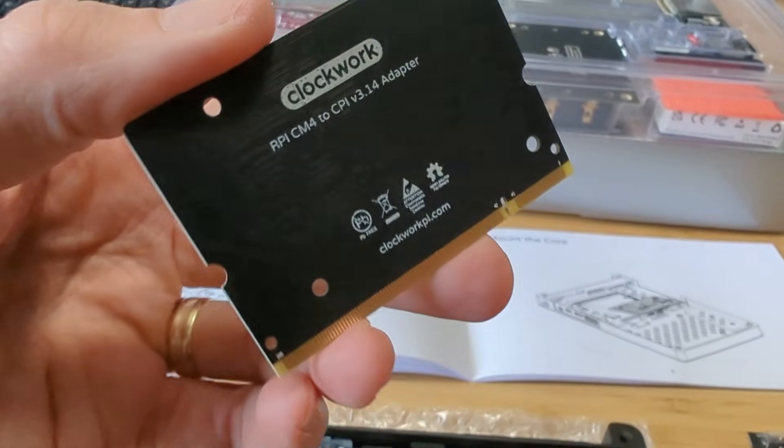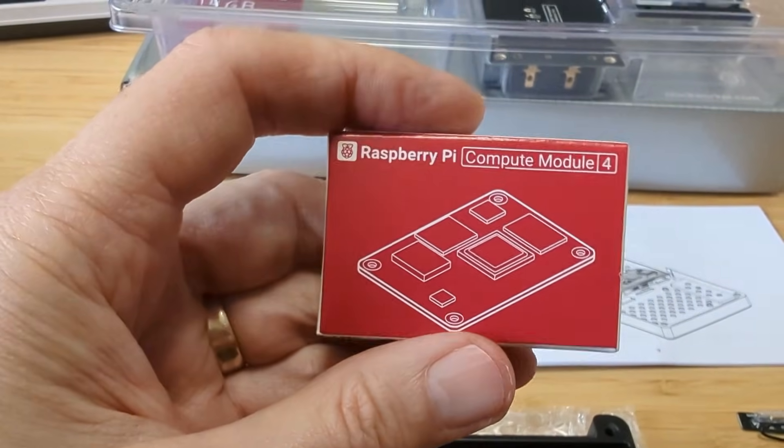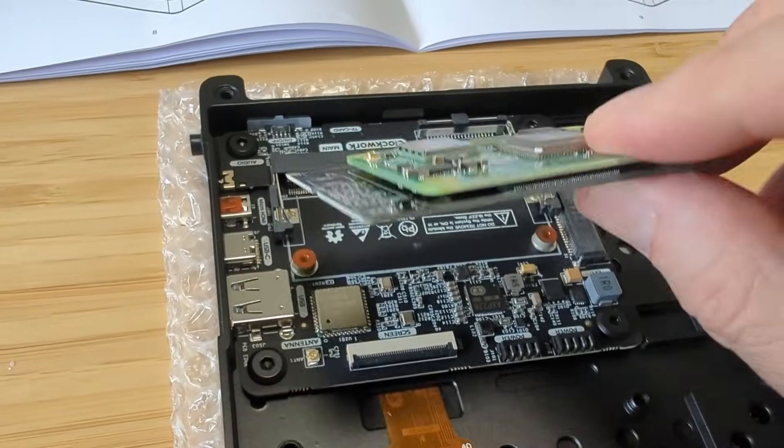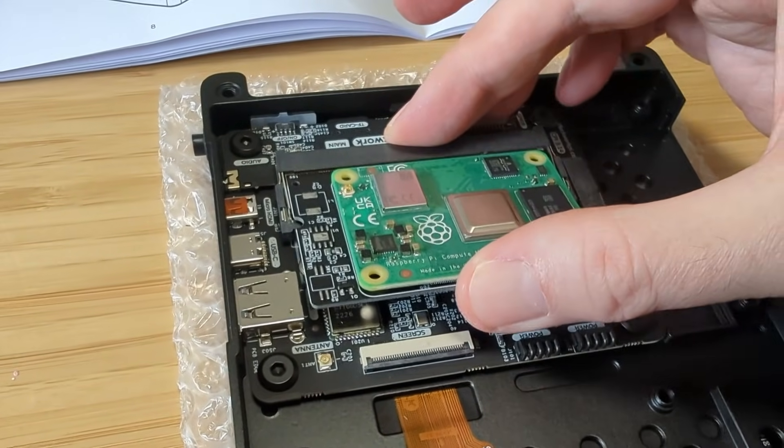The UConsole uses the Raspberry Pi Compute Module. Clockwork provides an upgrade path for their devices through the use of modules, but using the Raspberry Pi Compute Module makes the UConsole what I think is maybe future-proof — that is, as long as Raspberry Pi continues to upgrade their compute modules with the same connections and form factor. Imagine in a few years pulling out the Raspberry Compute Module 4 and putting in a Compute Module 5 to upgrade your UConsole.